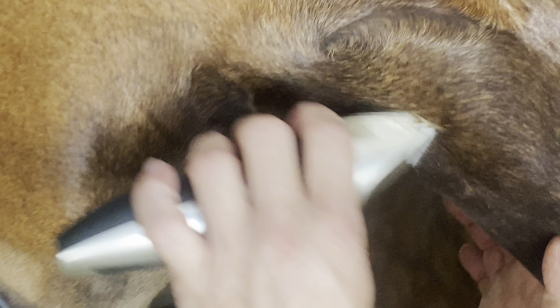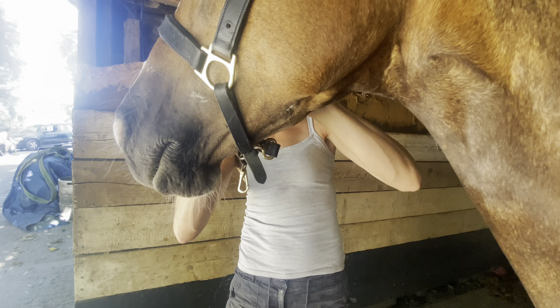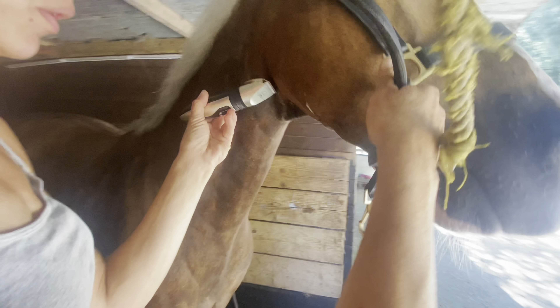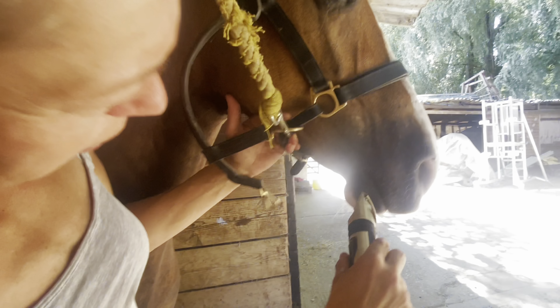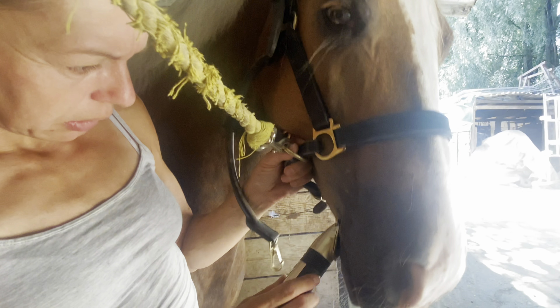Get right up in the middle between their cheekbones. Then take off the long hairs on the neck as well, and do exactly the same on the other side.